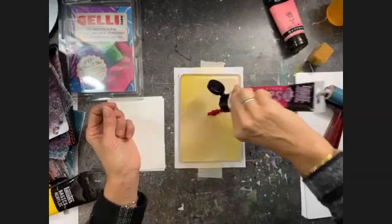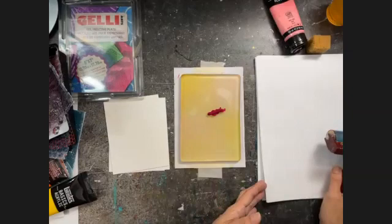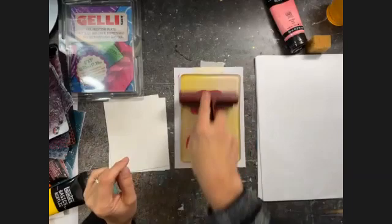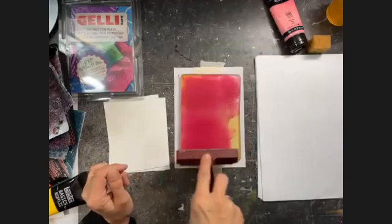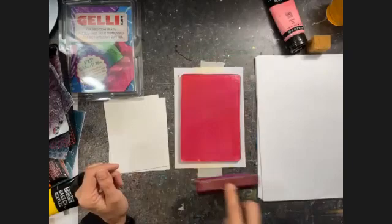I'm going to put the magenta on the plate. I have some scrap paper here on the side which I will use to clean up my brayer — if there's too much paint on the plate, I will roll off some of the paint on my scrap paper. I'm basically taking away some of the paint from the plate if there's too much, and also using my scrap paper to clean my brayer in between different colors so I can start with a clean brayer when I start with a new color.